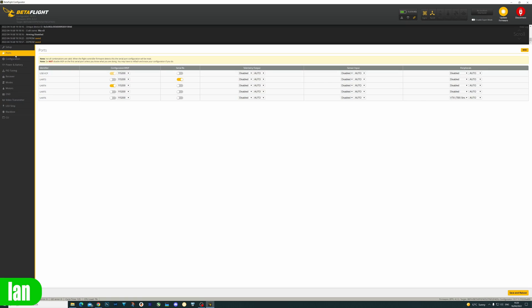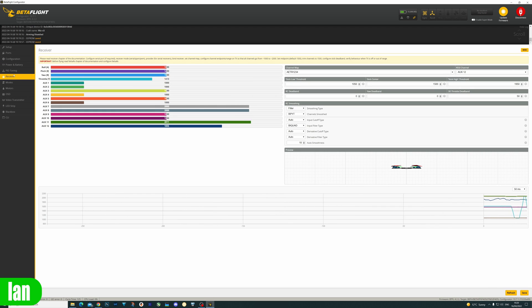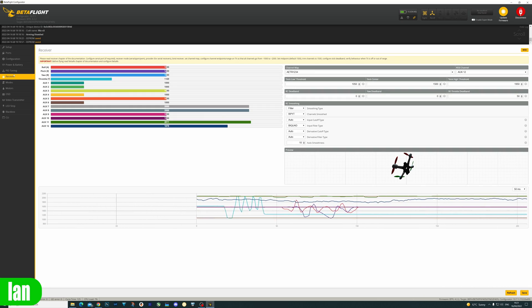I've just finished flashing the receiver via BetaFlight passthrough with my ExpressLRS build — that's all up and running. The ports are set correctly, and the configuration has been changed over from SBUS to CRSF. If we look under the receiver tab, everything is looking good. I've got connection, I've got control. The receiver is all done and working as expected. Time to move over to that HD Zero VTX.